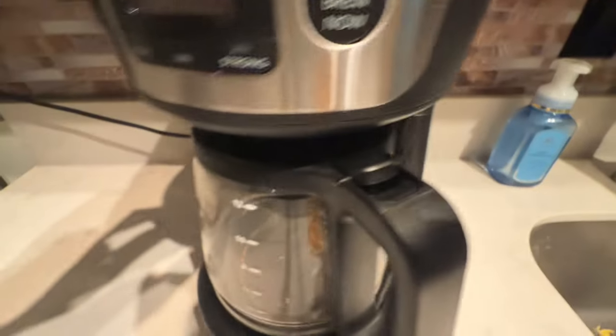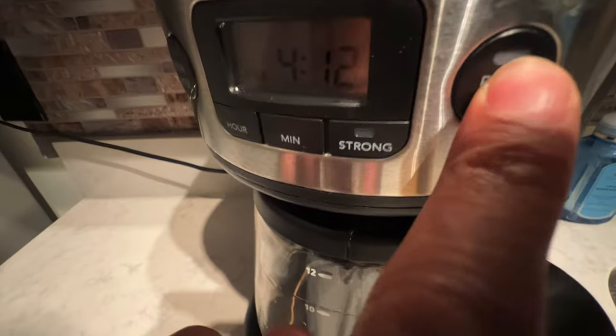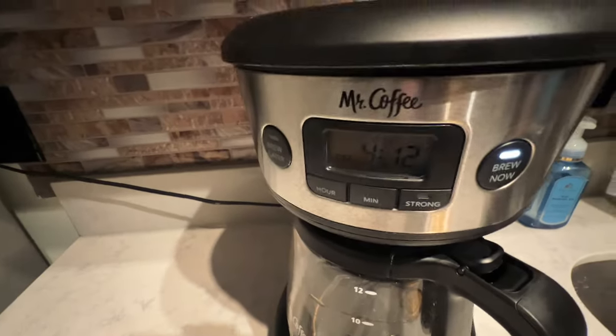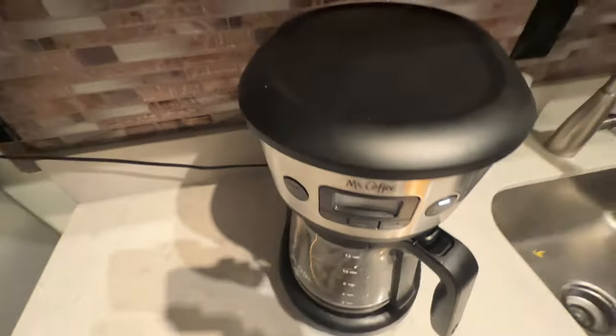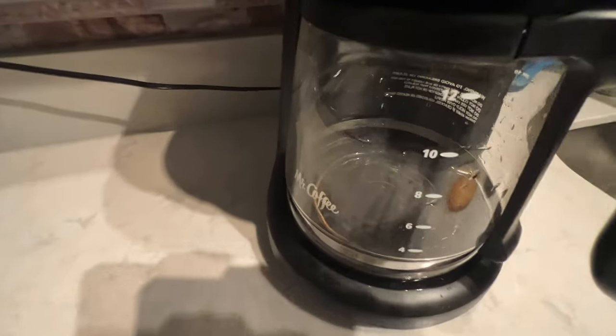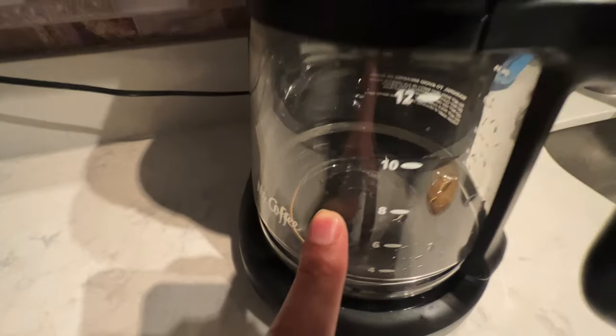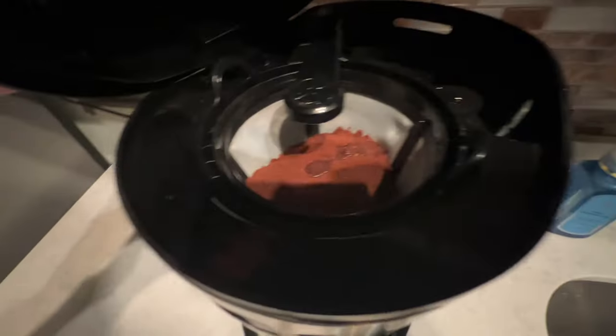I already have my coffee in there and the water in the back, so I'm going to go to the 'Brew Now' feature and press that. When I press it, the Brew Now feature has been activated. If we get down here, you're going to see in a few moments that the coffee is dripping inside the carafe. The coffee is at the top and it's going.